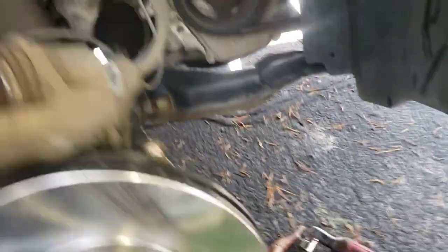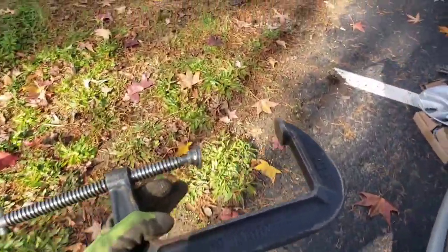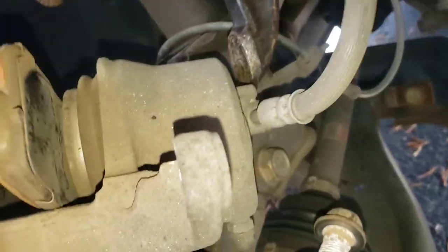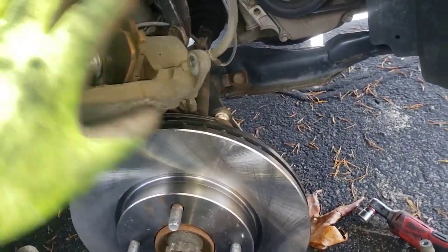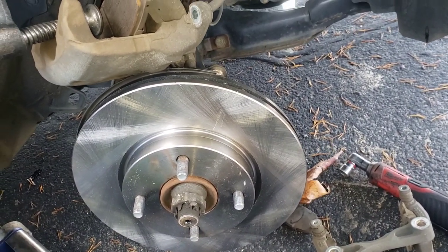Then you're not gonna be able to put your caliper over your new pads. What you have to do is take a C-clamp — take an old pad, set it right up against the piston, then take your C-clamp and twist in slowly to compress that piston all the way back until it's flush. Then your caliper will fit right up over those new pads. Just make sure you snug everything down good and tight.